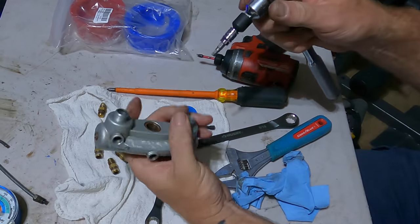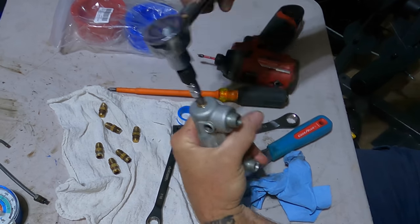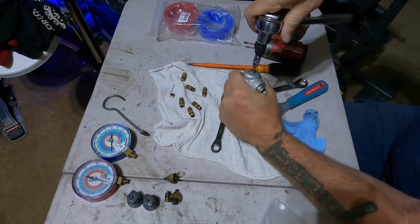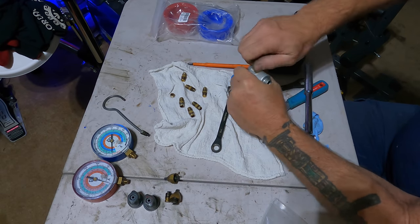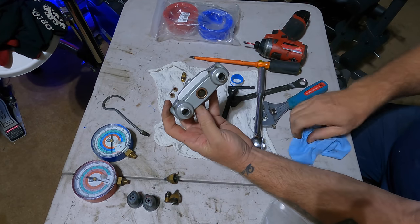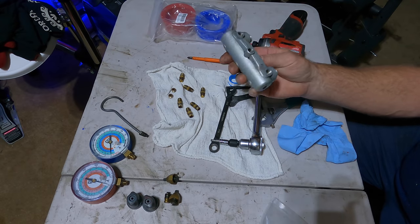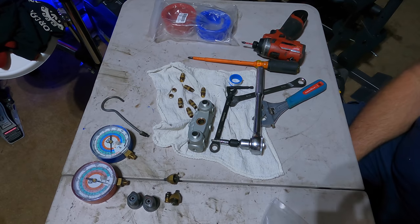I've almost got it down to a bare manifold. I've got these two last end plugs to get off, and then the sight glass we need to take out. That is the block — the Titan two-valve. We're gonna get her cleaned up and shined up. The next step is we'll get that sight glass out.